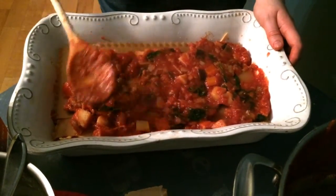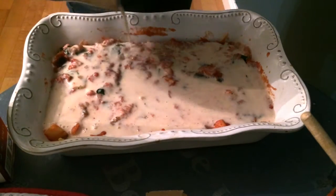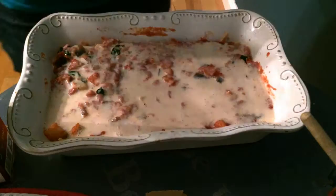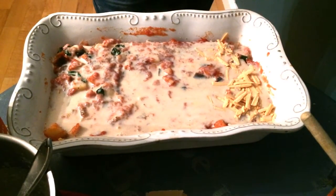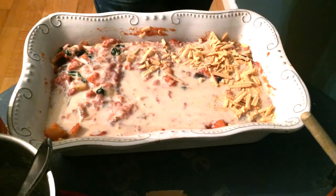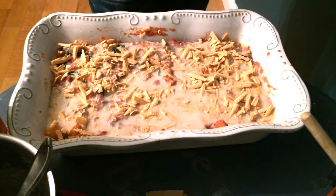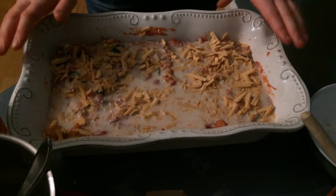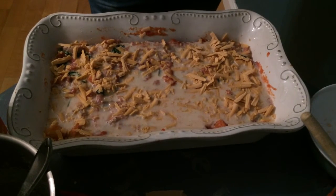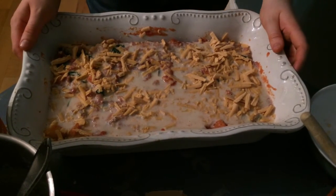Spread it out as evenly as possible and just pour all of the white sauce on top — anything that's left, don't want anything to go to waste. Finally, top it off with the remaining vegan cheese. I've had my oven preheating at 180 degrees, so I'm going to pop this in for an hour. Usually I only put it in for half an hour, but since the white sauce turned out to be really liquidy, I decided to put it in longer so it can evaporate and be a lot more creamy.